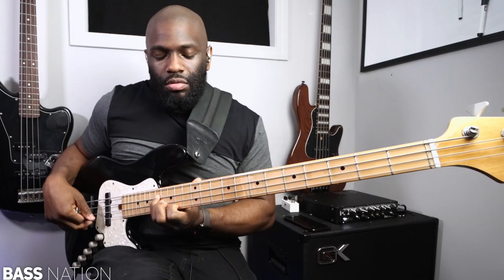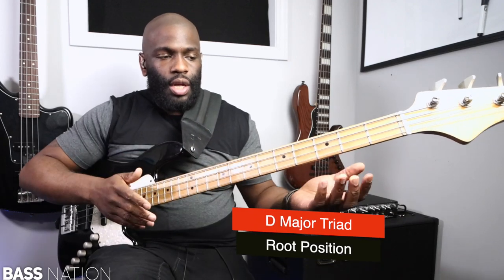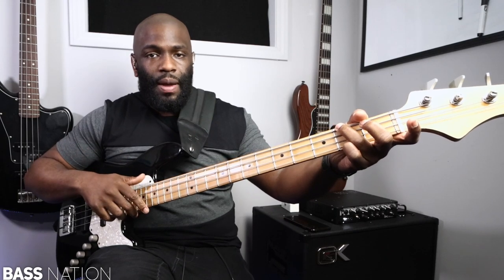I tried to learn that chord every single place and position on the fretboard that I possibly could, with that same exact root note. Then what I did was I took the inversion of that — I wanted to learn every single root note out of that triad and flip it around, basically learning the inversions. So now my F sharp is going to be my bass and the D and the A are going to be my accent notes.